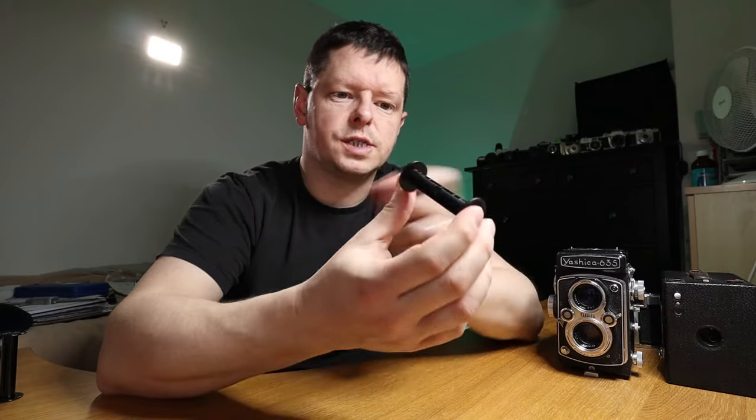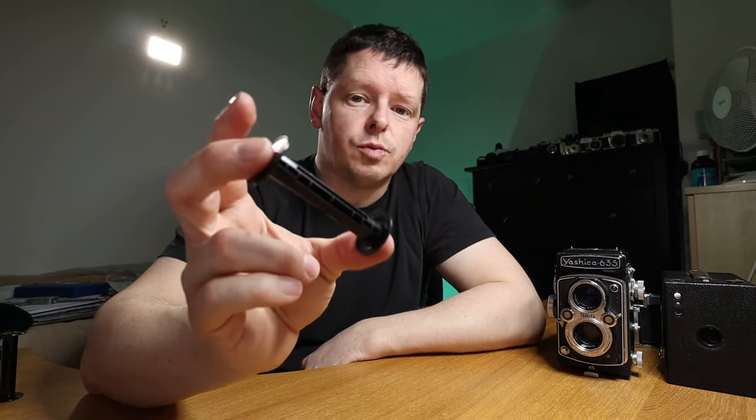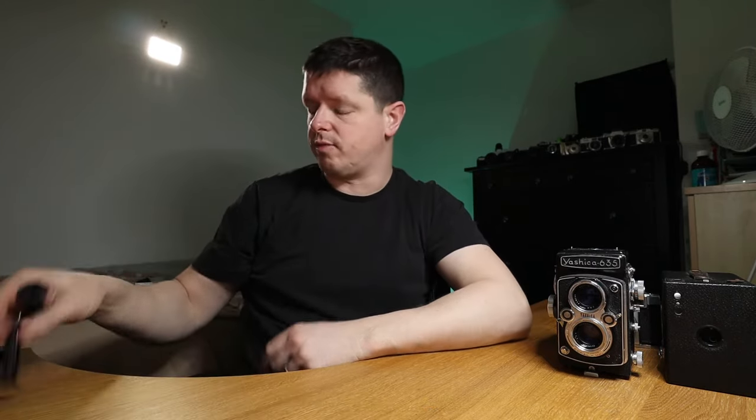I've seen some people asking 'Do they send them back to you?' No, they don't send them back because you'll get another one in the next film you put in. You can buy them if you want, but bear in mind you'll only ever need one. If you start developing your own film, you'll end up with thousands of the damn things everywhere.